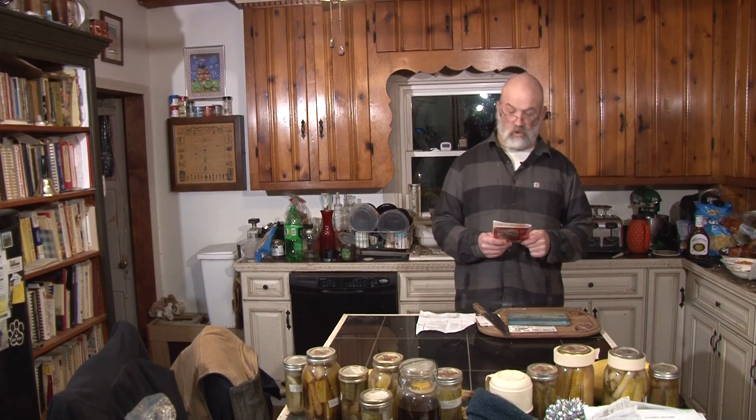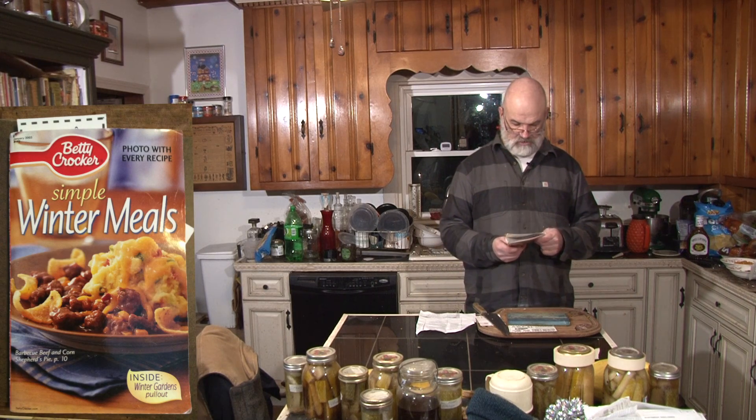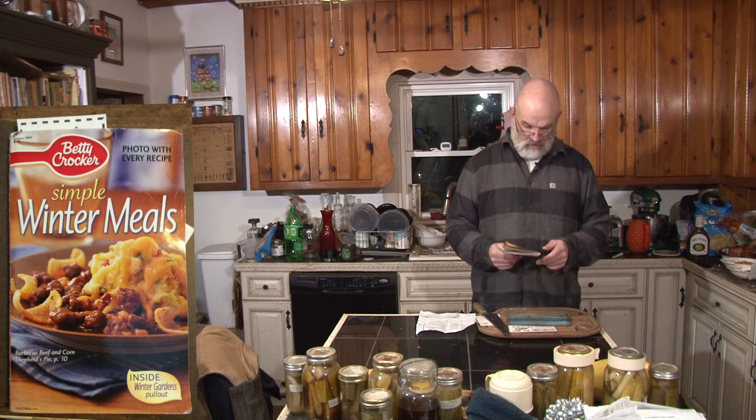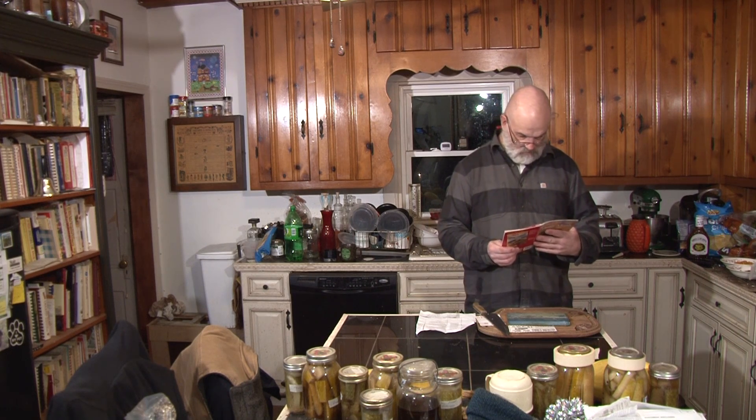This week from Mom's Cookbook Collection, we're going to be modifying a recipe from the January 2003 edition of Betty Crocker Simple Winter Meals. These are little cookbooks published by Betty Crocker that my mom collected for a little while, and we're going to be modifying a barbecue beef and corn shepherd's pie.